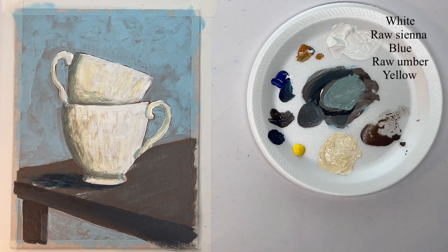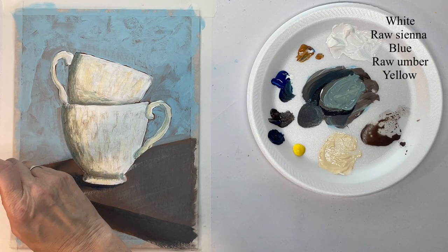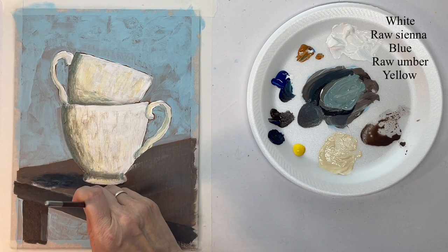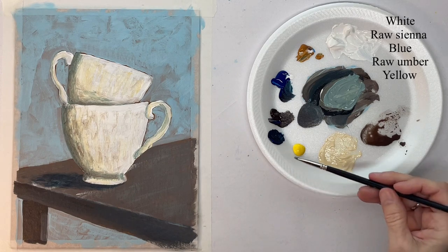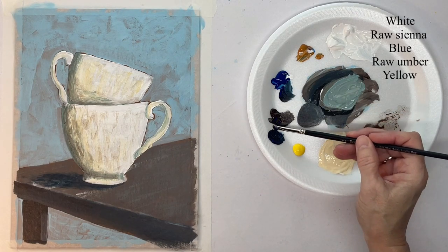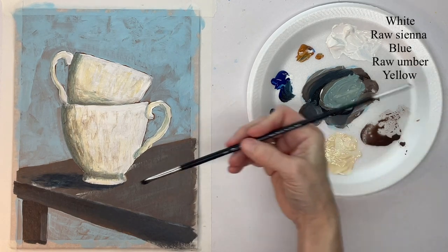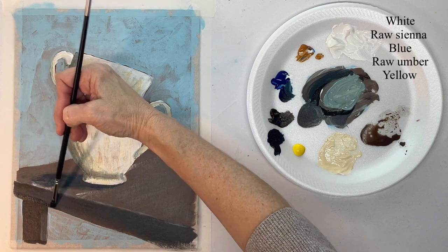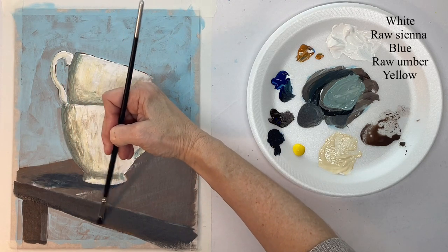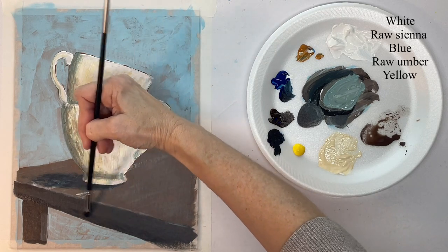I'm using the hog bristle brush so that I can keep my edges soft. Then with that hog bristle brush and white, I'm putting in a soft highlight on the corner — on the edge of the table. Right here I'm just darkening the side of my table; yours may or may not need it.